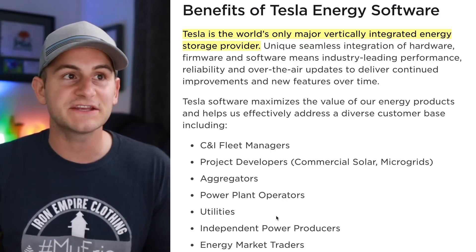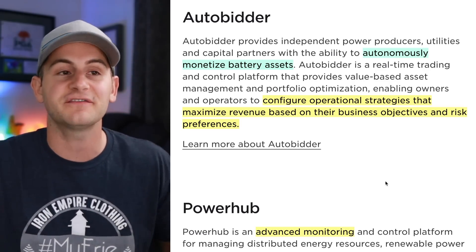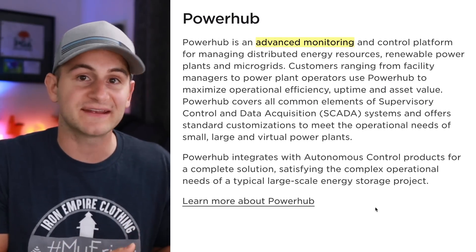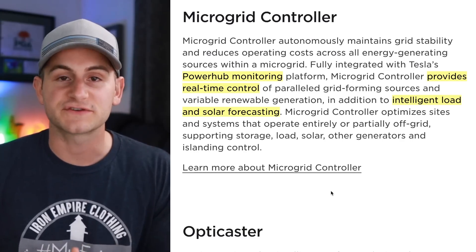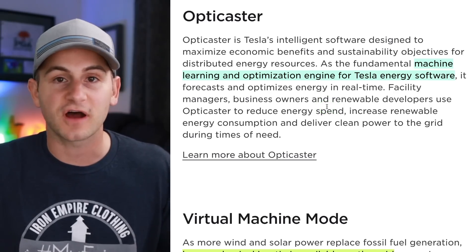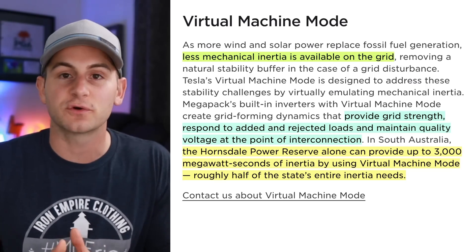Right from Tesla: Tesla is the world's only major vertically integrated energy storage provider. Tesla's proprietary software AutoBidder — just think of real-time energy trading and monetization of these energy assets. You can configure operational strategies that maximize revenue based on business objectives and risk preferences. When you hear about Tesla's proprietary PowerHub, just think Advanced Monitoring — the system that's collecting all of the data. Tesla's microgrid controller is actually linked with that PowerHub monitoring system, and it provides real-time control and intelligent load and solar forecasting. Tesla's OptiCaster software is a machine learning and optimization engine for Tesla energy software — it forecasts and optimizes energy in real-time.